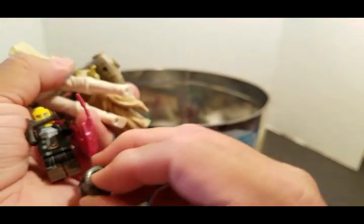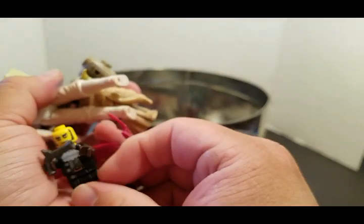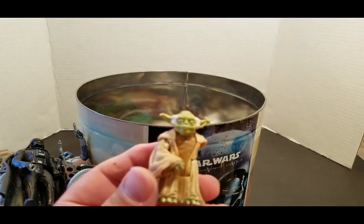We have a Lego helmet — I'll put it back on this fellow, even though it doesn't belong to him. Yoda — missing an arm. Episode One Yoda.